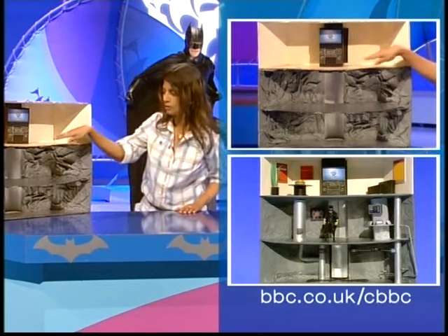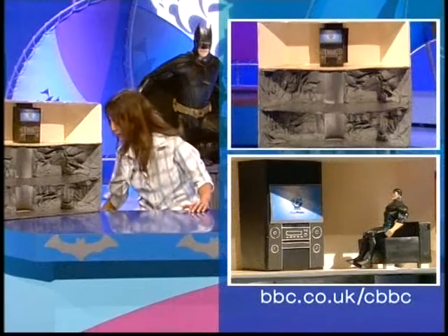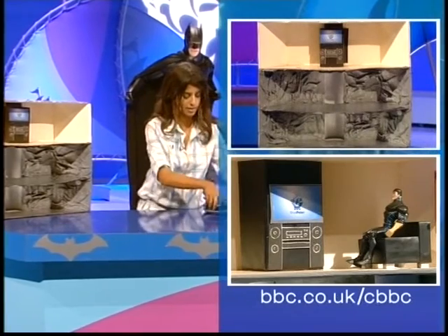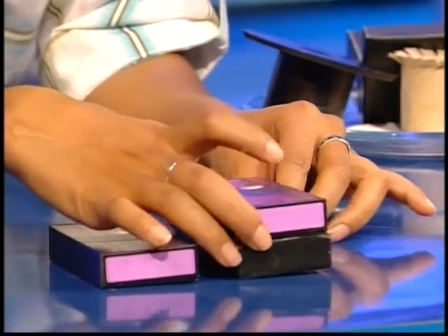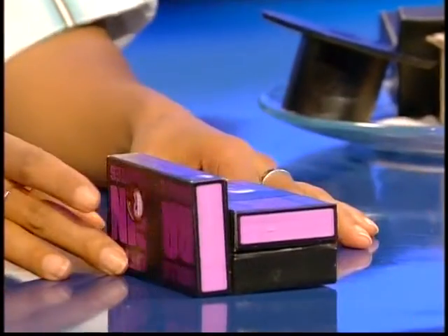We've got our living room half done — it's got its TV and its stereo in there. Next, we're going to make our sofa area. This is really easy. You need to get your hands on three boxes of this size. If you can't find boxes like this, it's easy to have a little play with different shapes and sizes of boxes, and arrange them so they can make a kind of sofa shape.